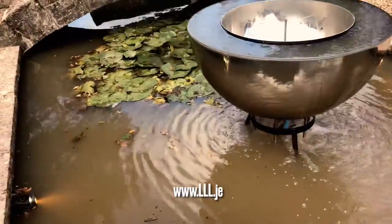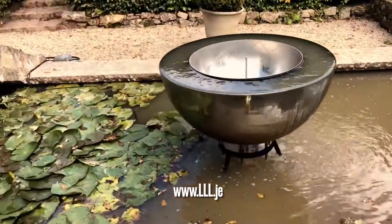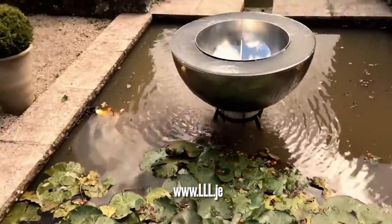Looking forward to seeing that at night. Another little install from Landscape Lighting Limited.